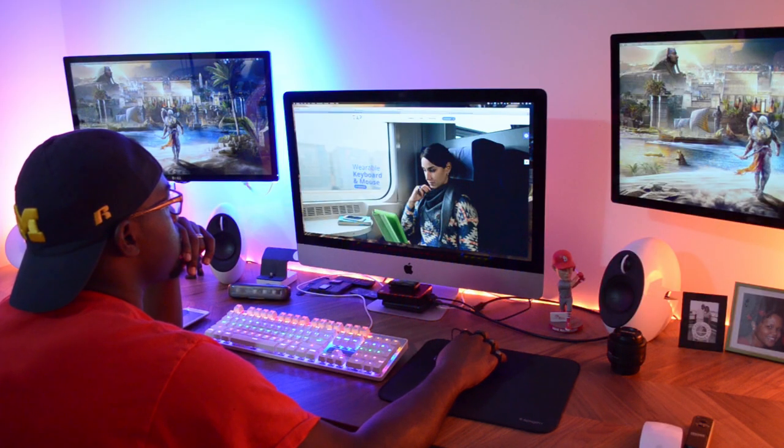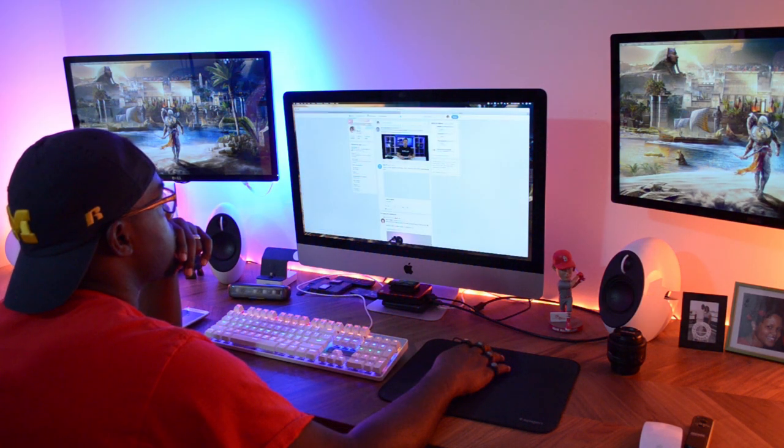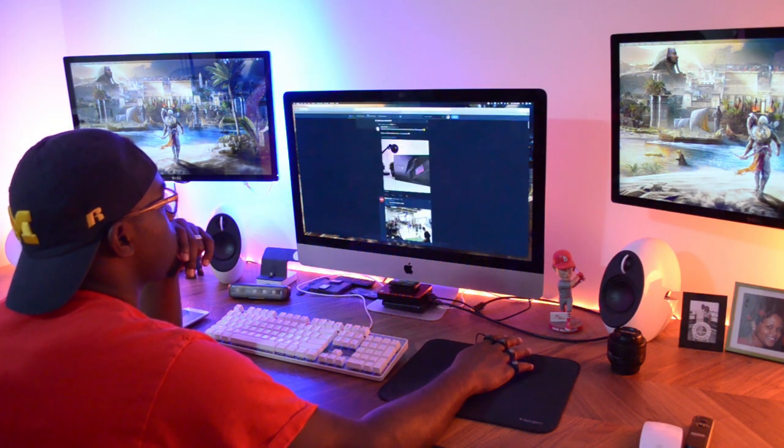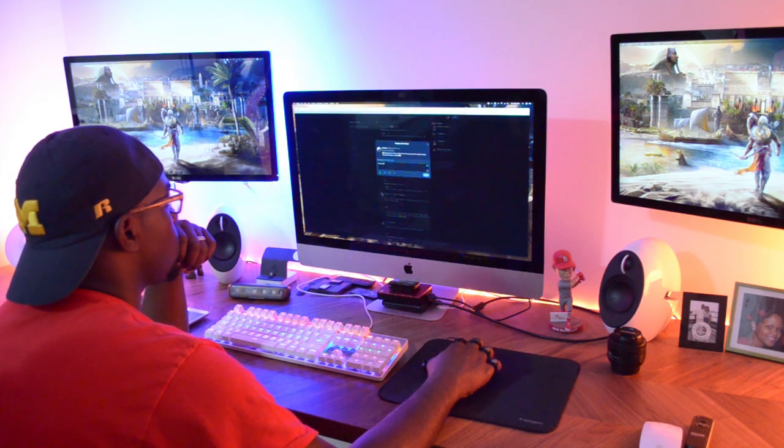Besides gaming, I tend to use mine to surf the web — whether I'm going to one of my favorite sites like IGN, looking up gaming info, hanging out with you guys over on Twitter, looking up product information for something I want to feature on the channel, or even switching things up and going from my computer to my phone. It has that versatility, so I tend to use it for that as well.